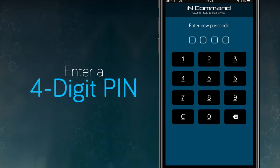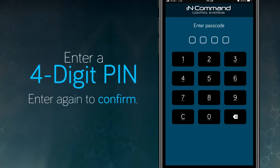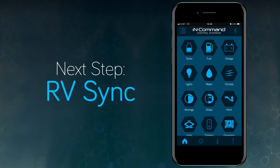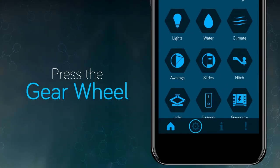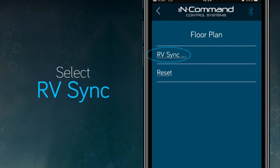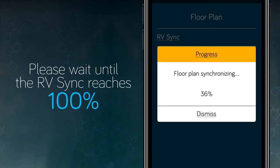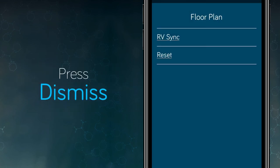Create a new four-digit PIN and then enter it again to confirm. The next step is to copy the floor plan from the display to the app. RV Sync teaches your phone all of the functions installed to your InCommand system. By default, the app has no idea how many slides, awnings, or lights are equipped. We'll tap on the gear wheel at the bottom of the app, then tap on Floor Plan, then tap RV Sync. Progress will begin towards 100%, and once it hits 100% it will say Floor Plan is Downloaded — then you can hit Dismiss.